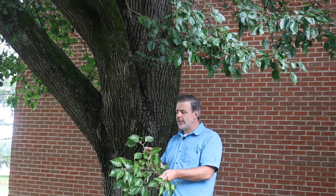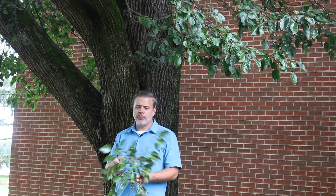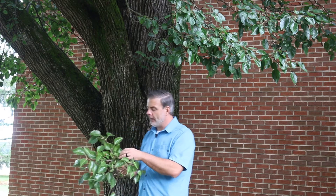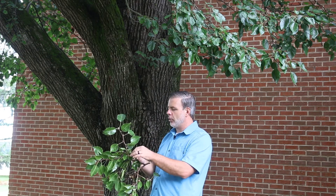Pyrus calleryana — this is alternately arranged on the stem. Really beautiful foliage, known for its spring bloom. Now the spring bloom does not smell that great, which is one thing that people are really concerned with in their neighborhoods. They don't like the smell of the spring flowering Bradford pear or the callery pears in their neighborhood.